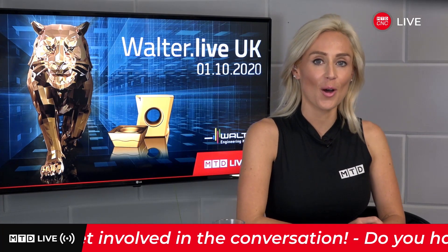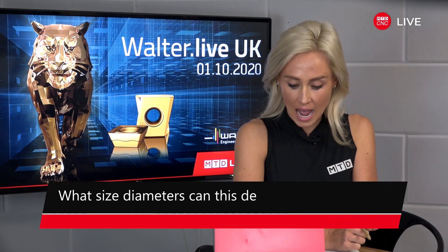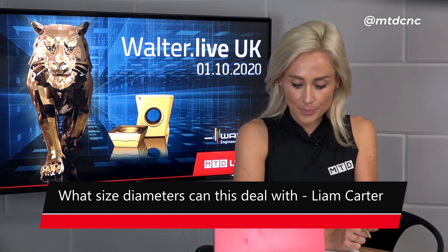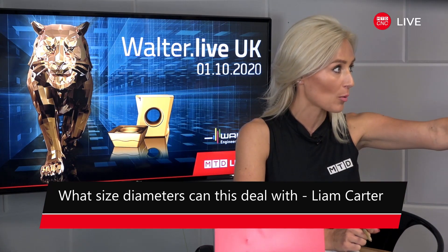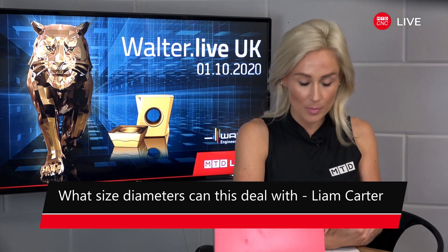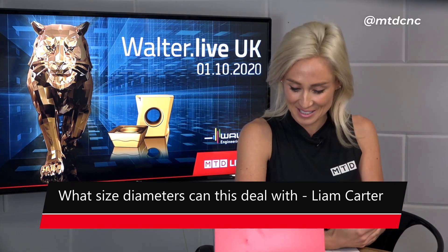Lindsay, I believe we have a question coming in. We've got lots of you liking us on all the social media platforms — thank you so much. We really encourage you to get your questions in. We have one from Liam Carter from Arnold Rag — this is about the smaller tooling we spoke about before. I cannot believe you can get coolant through the tool — it's so tiny.